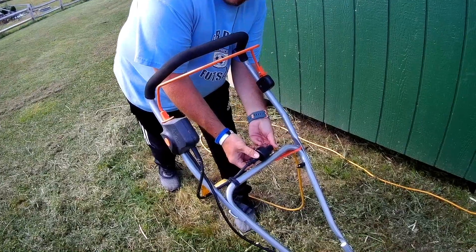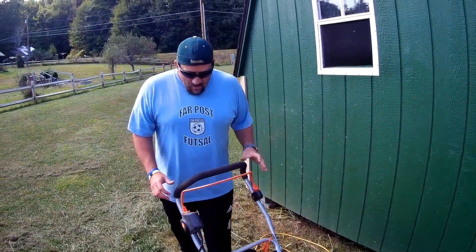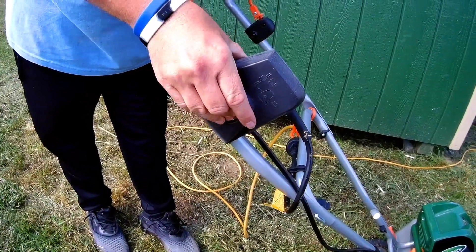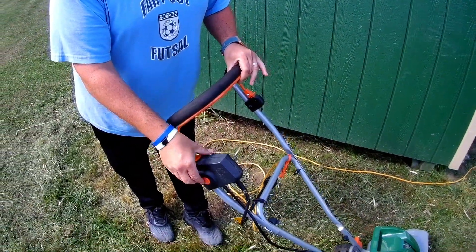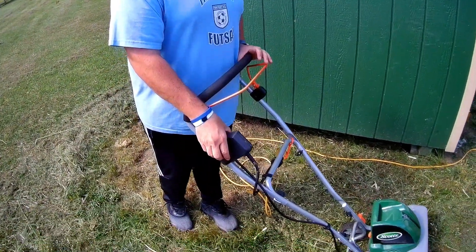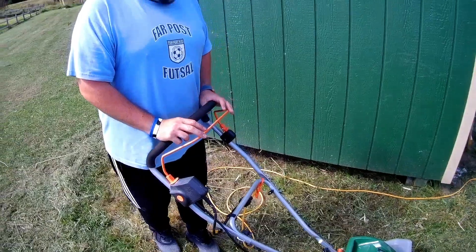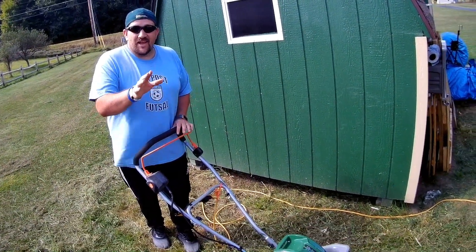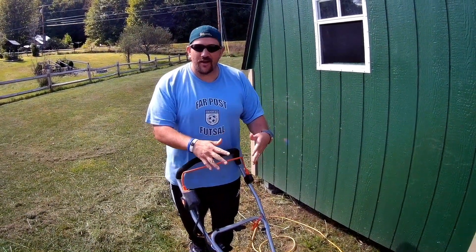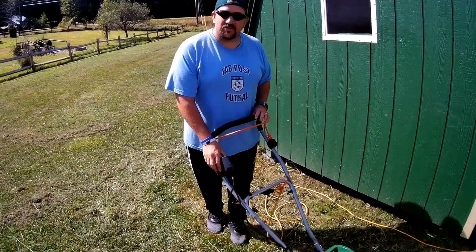It's already set and good to go. There's just a little plug right there with a little holder. Now, this thing will not start on its own — the start button is right here. You can press it and nothing happens; you can press the trigger and nothing happens. You have to press the start button and then the trigger together — that's how it starts. Now, if you're used to a gas tiller, this does not have the same power. It kind of sounds like a glorified hair dryer, but it really does do the job.